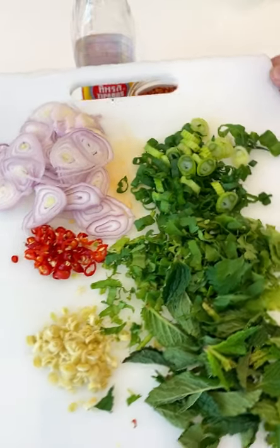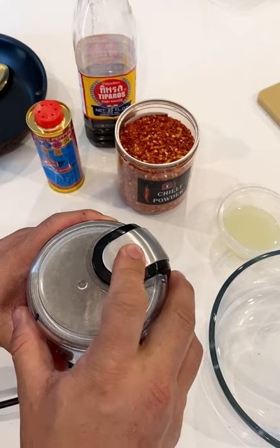So let's make some laab, Thai citrus salad with fresh herbs and lemongrass, a little toasted rice powder called khao kua.